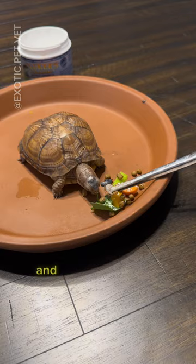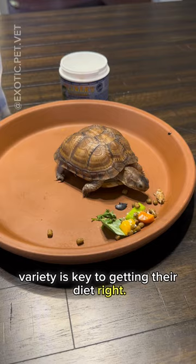With reptiles, variety is key to getting their diet right. A balanced meal for them would consist of around 60 percent animal protein, 30 percent veggies and leafy greens, and 10 percent fruit. Don't worry, I fed her a lot more bugs after this. And here she is enjoying her meal.